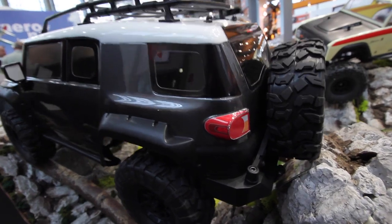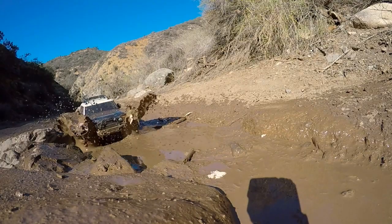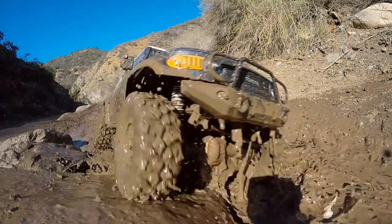Just look at that detailing on it. Not only are all the lights represented, but it's got all the fender flares, the D-rings, and scale front and rear bumpers.